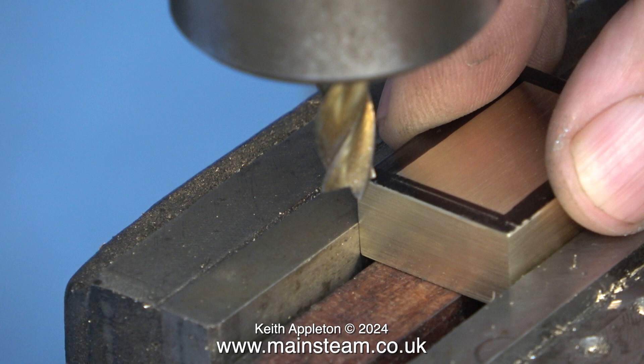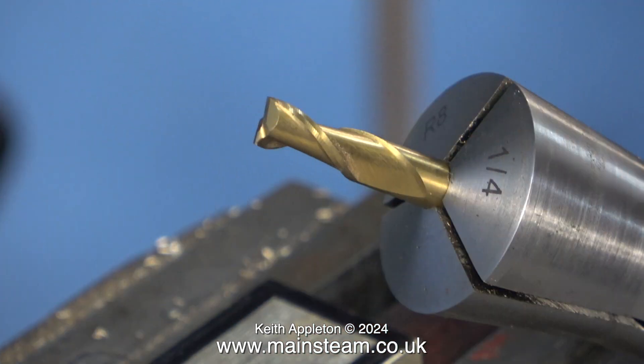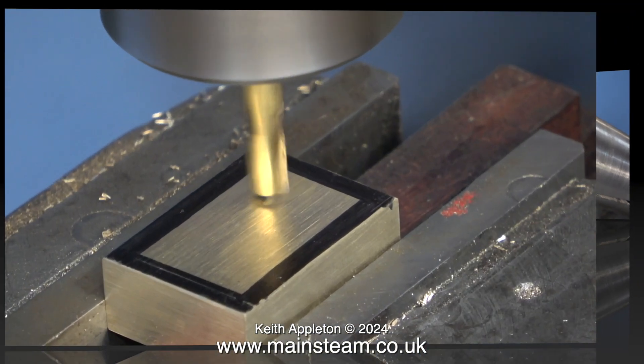The milling cutter currently in the machine is the one I used to square up the block — it's an end mill type cutter and it's too big for the next operation. I'm going to use this: a quarter-inch diameter slot drill with only two cutting edges. I've fitted it in my R8 collet, which in turn is fitted into the milling machine, and now it's time to do some milling.